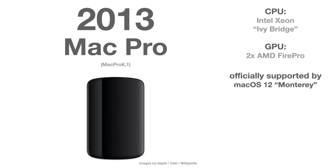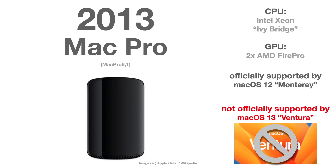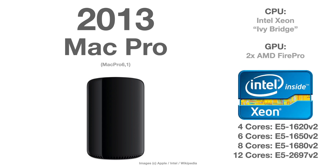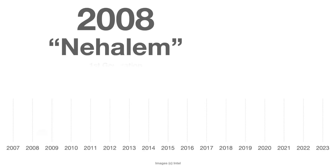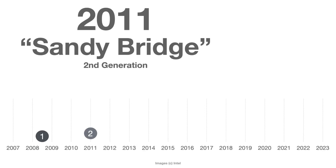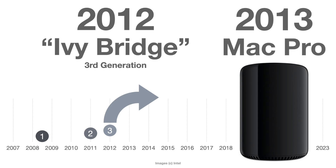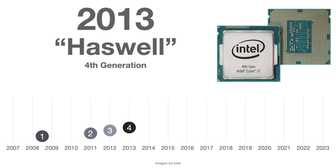The Mac Pro 2013 is officially supported until the end of macOS Monterey, but it will not be officially supported by Ventura. The reason Apple is doing this is because of the very old CPU that this Mac Pro uses — it's an Intel Xeon, codename Ivy Bridge. That's the third generation of Intel CPUs, after Nehalem and Sandy Bridge. The fourth generation is called Haswell.